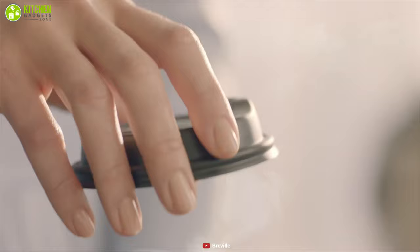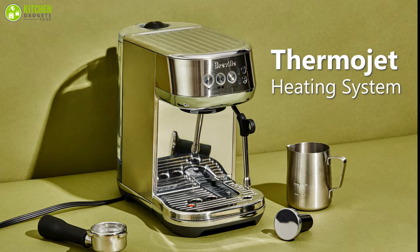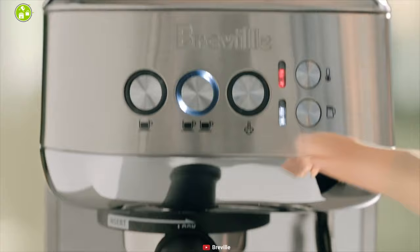Unlike other espresso machines, the Breville Bambino Plus is compact, which is the best feature of this machine that won't take up much space on your counter. It comes with an innovative ThermoJet heating system that achieves the optimum extraction temperature in three seconds, making it ready to go for your best coffee without waiting.